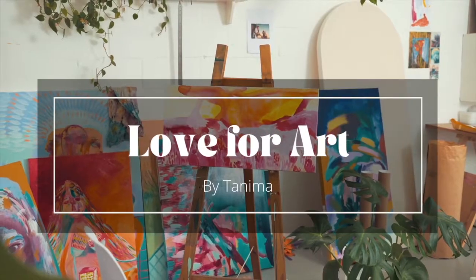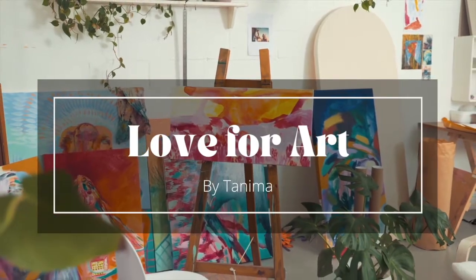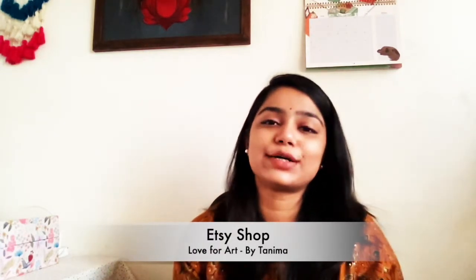Hello friends, welcome back to my channel. For whoever is new here, I'm Tanima — I'm a watercolor artist and I also do digital and acrylic art. I have been painting with watercolor for eight years and I'm happy that right now I'm doing exhibitions. I also have an Etsy shop, which I'll link here — do visit if you like something or want some inspiration.